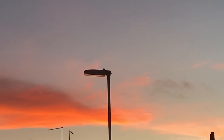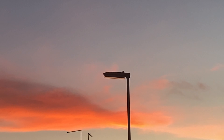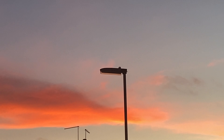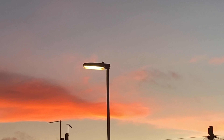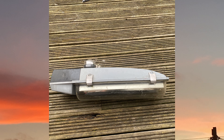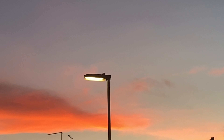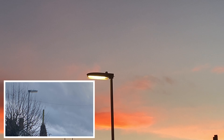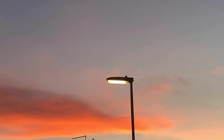Welcome to the first ever episode of Streetlight Chronicles, where I take a deep dive into each lantern I have in my collection. So far I've only got one lantern, which is today's topic — the Urbis Ultra. The Urbis Ultra was a very common street lantern used in Staffordshire, and it still kind of gets used to this day to replace broken LEDs, though they are being replaced by LEDs as well. Let's begin.